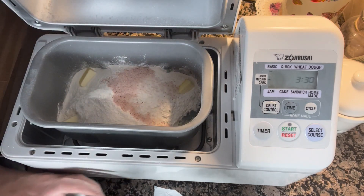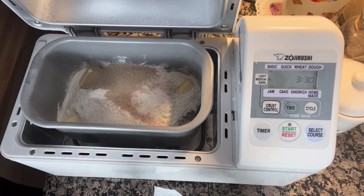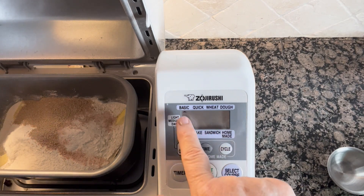Then I take my yeast — my two teaspoons of yeast — and I just pour those on top. Now I have the machine plugged in. All I'm going to do is select the course. I just want a basic.